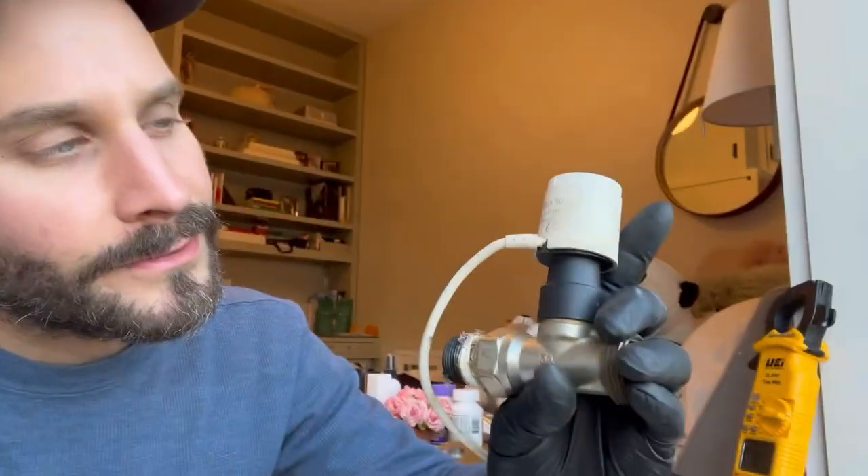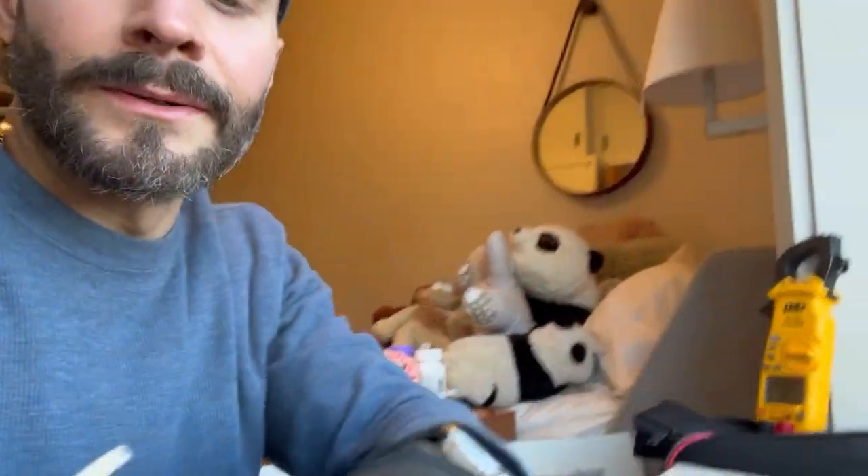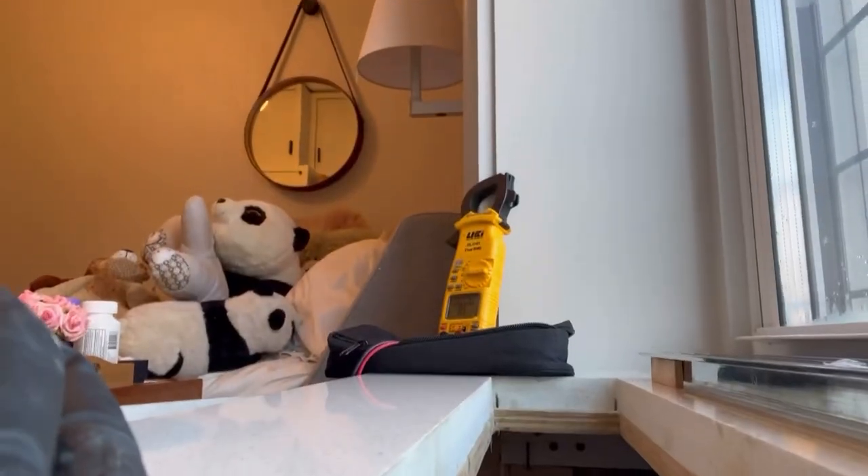We're working on the TWA right there, which is a normally closed valve. It's normally closed, so right now we're going to test our meter for continuity at the thermostat line here, and we're also going to check for 24 volts.